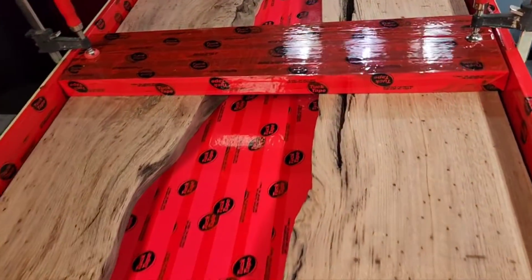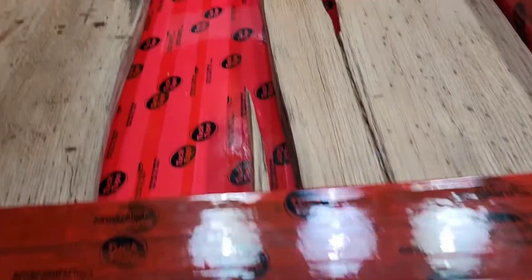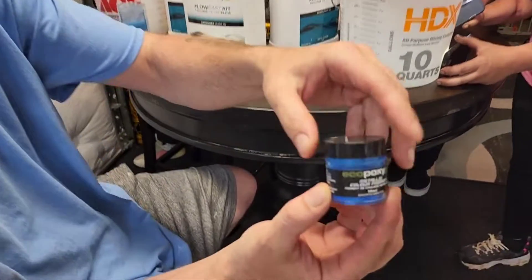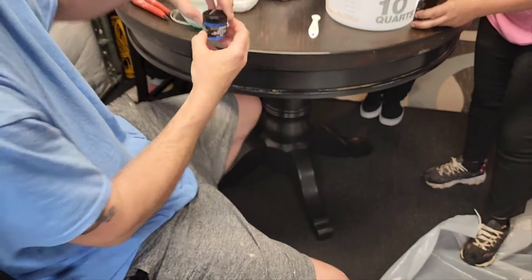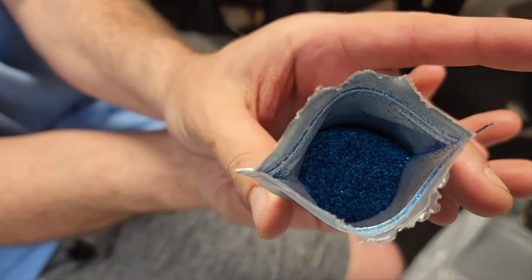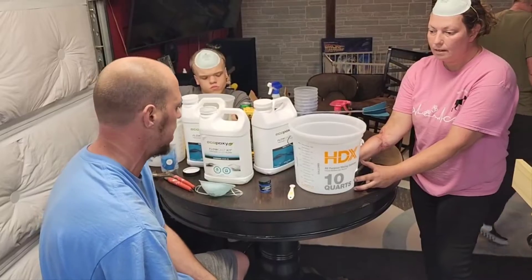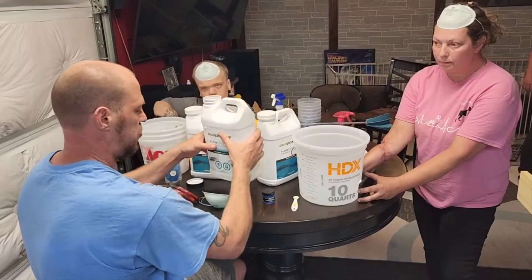Look at that — that is what we are working with. We are ready to go. Here is one of our colors of choice: this is Blue Maui. Check that out — that's going to be super sick. We are going to mix that with this metallic blue glitter. Really cool colors here, and we've got the slit going in it that we're going to fill up.